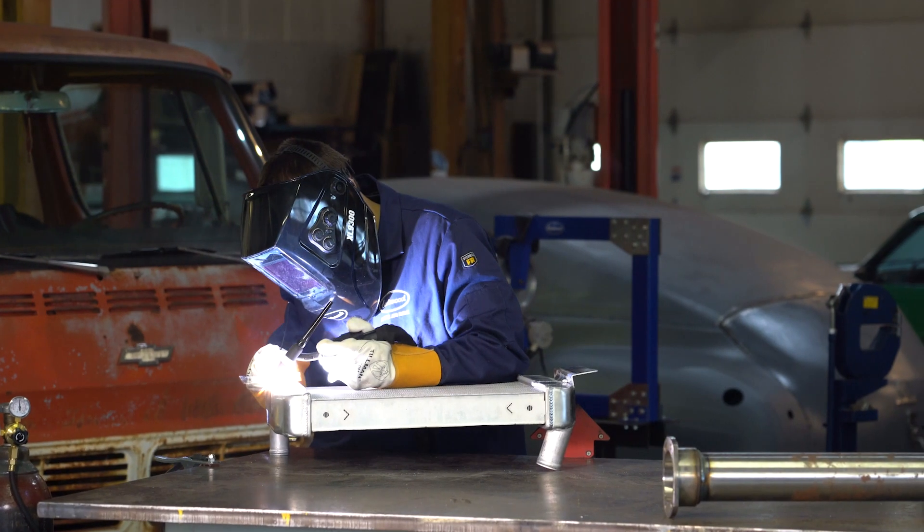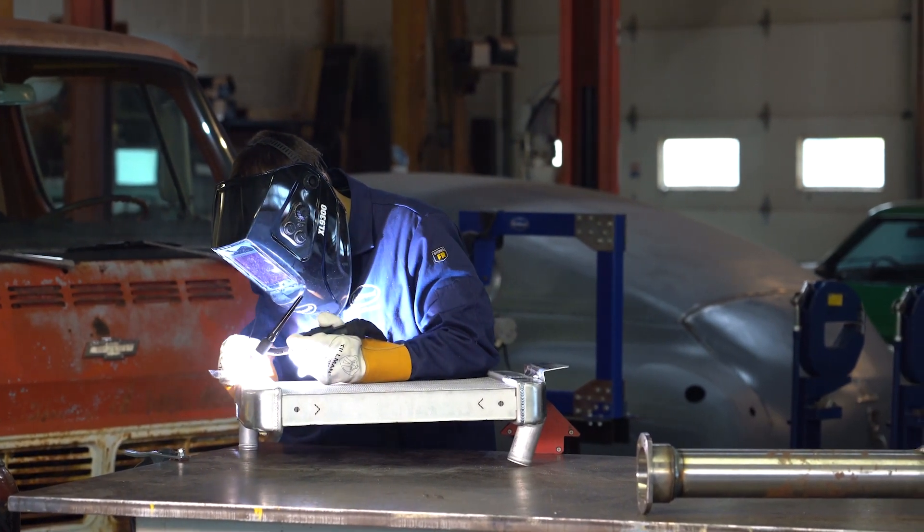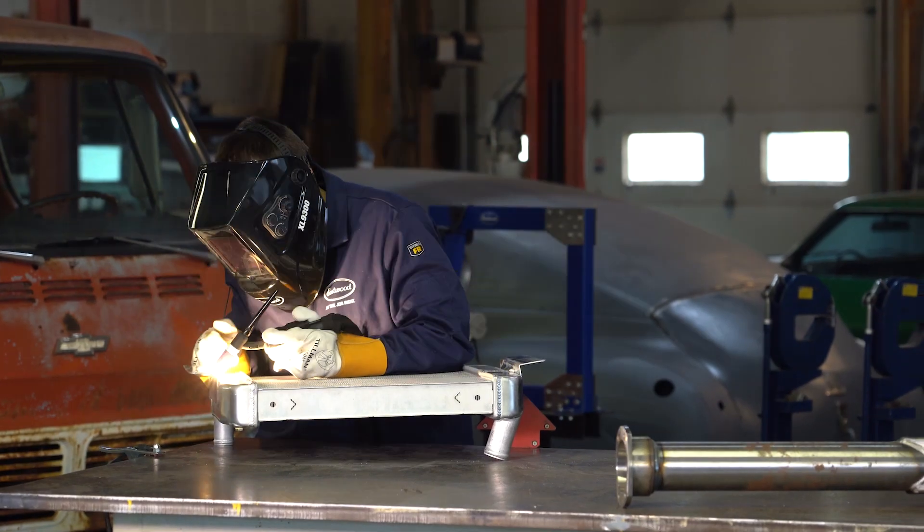It also includes added features like pulse, and we even give you the ability to stick weld with this machine. It's like having a dedicated MIG welder and a dedicated TIG welder all in one.